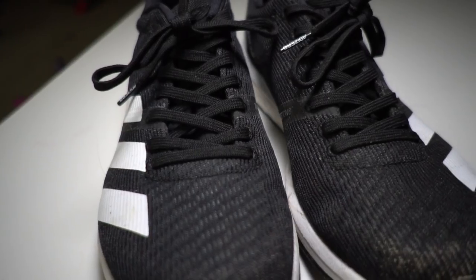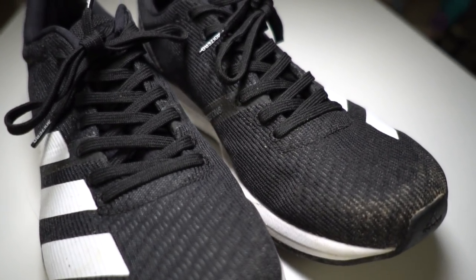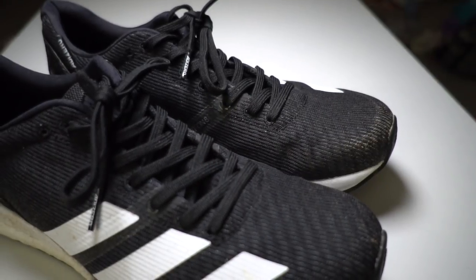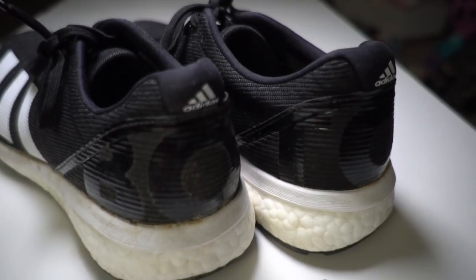In terms of the overall feel of this shoe, a lot of the first impressions I had still remain. The upper is just absolutely fantastic — it's a little bit more of a substantial version of what we saw in the Adios 4, if you have experience with that shoe, and a little bit more old school. The upper is supportive in terms of keeping your foot in place, but still very breathable. There's tons of lacing up top to ensure a firm and secure fit, and the heel cup in the back fits around the foot nicely.